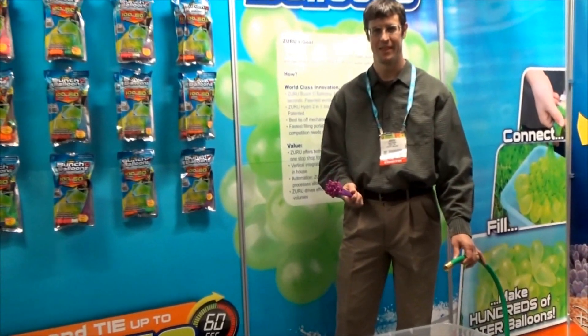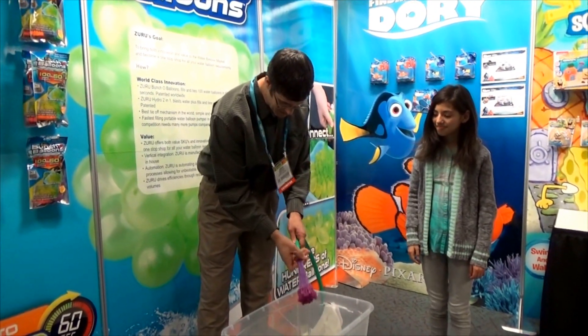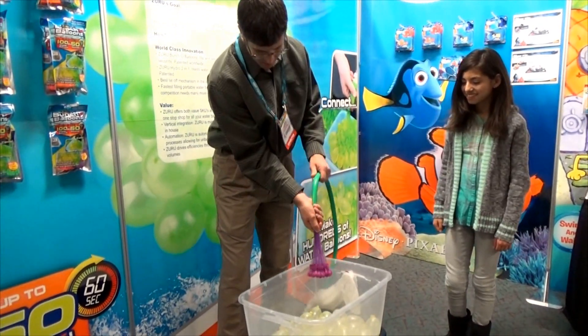All you need is a water hose. Just take the stem out, hook it up, and turn on the water.